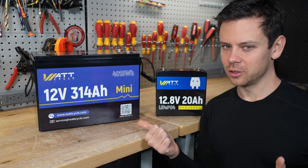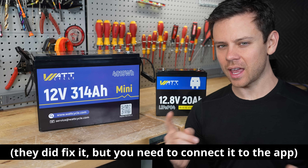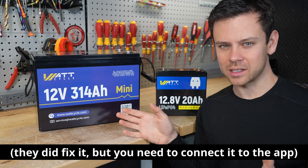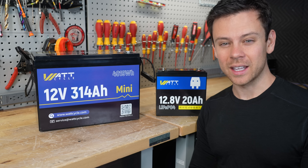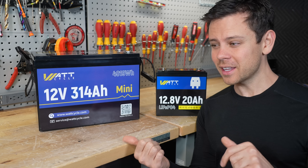Recently I found a problem with Watt Cycle batteries — specifically their smart batteries. As you guys know, I hate Bluetooth, Wi-Fi, and 'smart' on any type of solar device. If I have to update an app, log into an app, or have data collection from an app for a battery, that pisses me off.